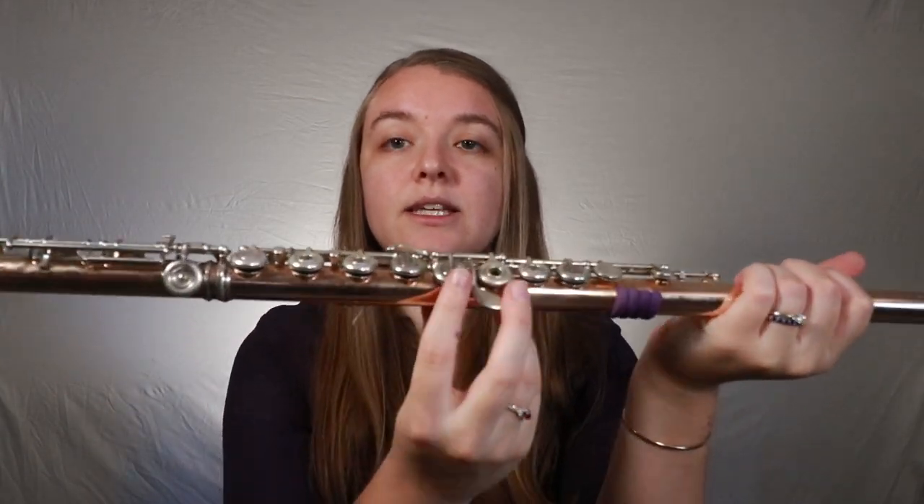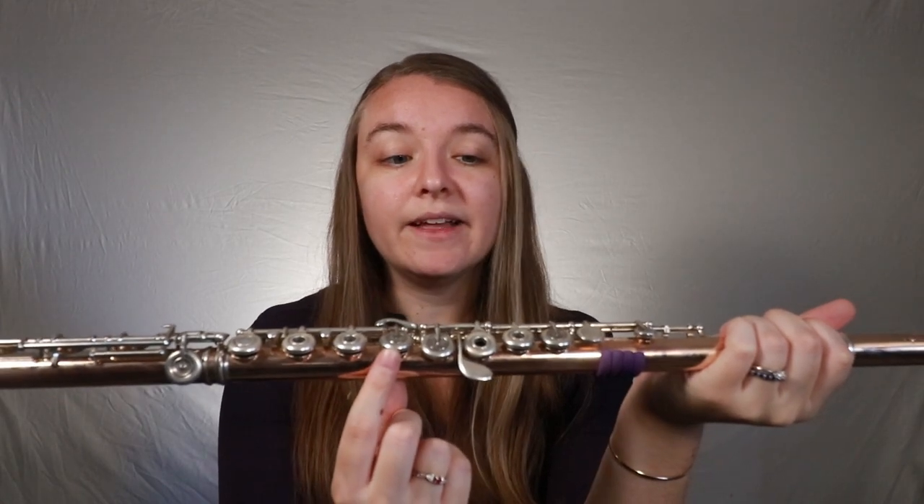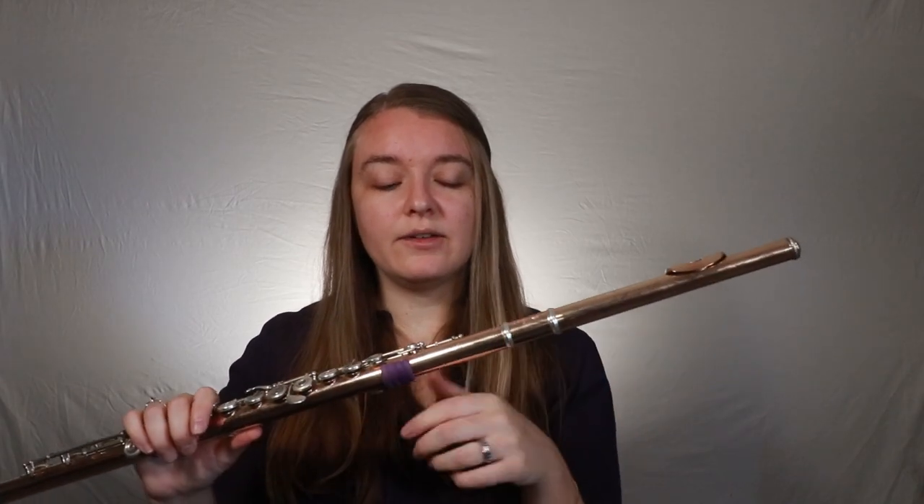You might notice as you look down there that there are a few keys, such as these two, that are a little offset from the rest of them. That's okay — when you're looking down your flute, just make sure you're not considering them. Look down and see all the keys that really are in line with each other, find the center of those keys, and travel your eyeballs to the center of the hole of your lip plate.